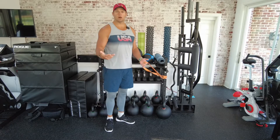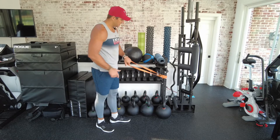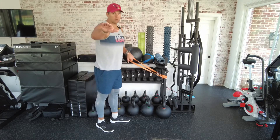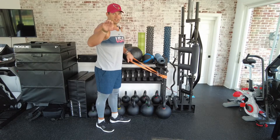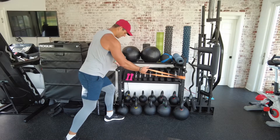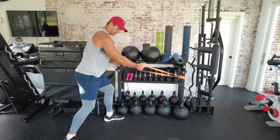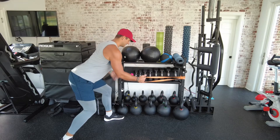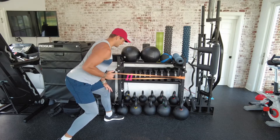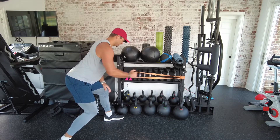Number two on the list is a single arm horizontal row. I've attached the band to the storage rack — you can find anything around the house that gets the band off the ground about three feet. Make sure it's secured properly. I'm going to stagger my stance, right foot back, keep a nice upright chest and neutral spine, and row back, pulling that elbow back.